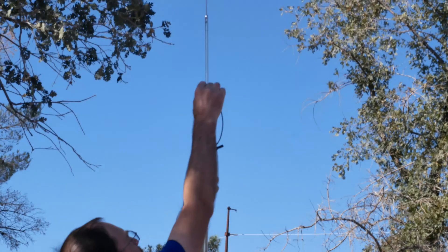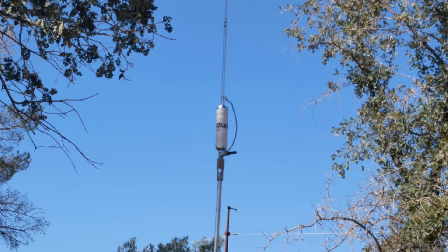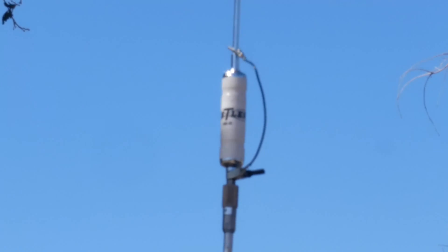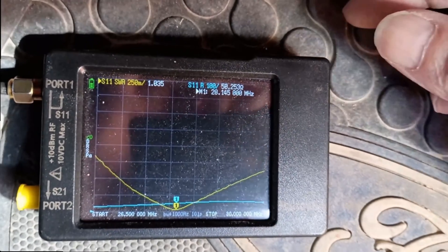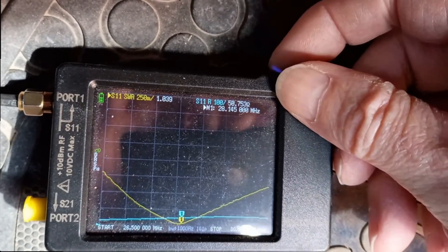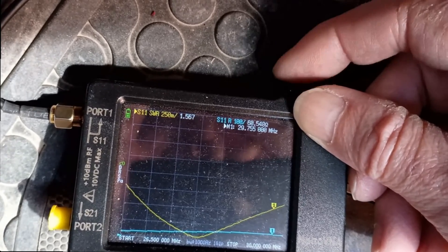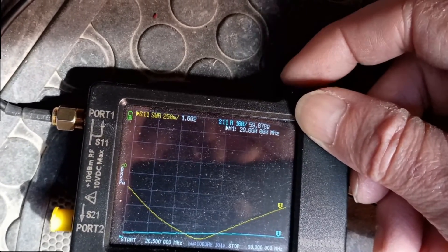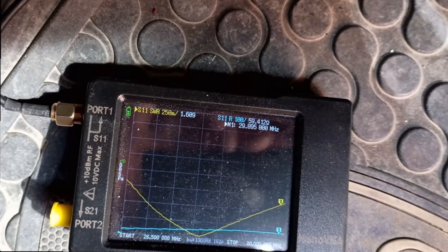So I fired up the soldering iron, grabbed a piece of wire and a couple of alligator clips, and soldered up a jumper. I grabbed my nanoVNA, and this is the result I got. You'll notice that this antenna is very broadbanded on 10 meters, and I found that to be the case with the stainless 102 whip as well. These are very broadbanded antennas that cover a wide swath of frequency when there's no inductor in the middle of it or at the base of it.